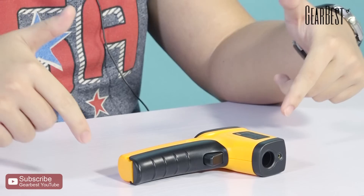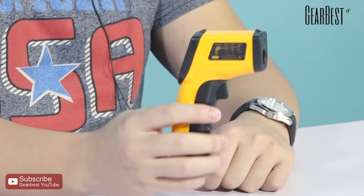Hello guys, I'm Charles, welcome to GearBest. Today I'm bringing a very interesting product to you — you can see it's on the table. It's an infrared thermometer.